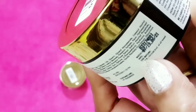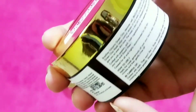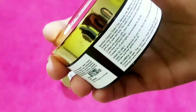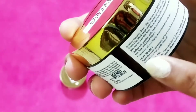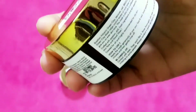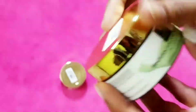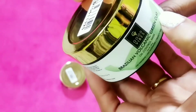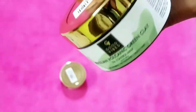They have given a lot of detail on the box — you can read how to use it. Just make sure it doesn't get into your eyes. How to use is very simple: apply on your face, let it dry for 10 to 15 minutes, then rinse with lukewarm or plain water, and apply some moisturizer. The Good Vibes volcanic green clay mask is really good for oily and pimple-prone skin.